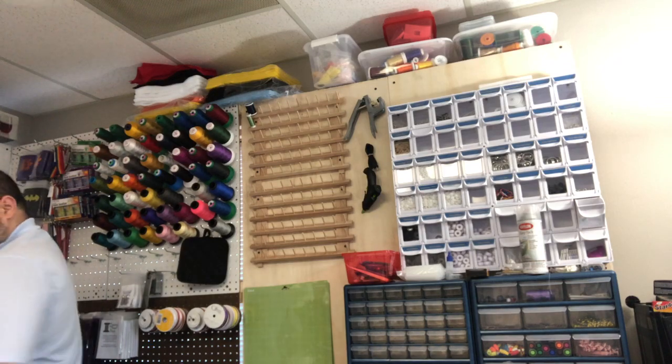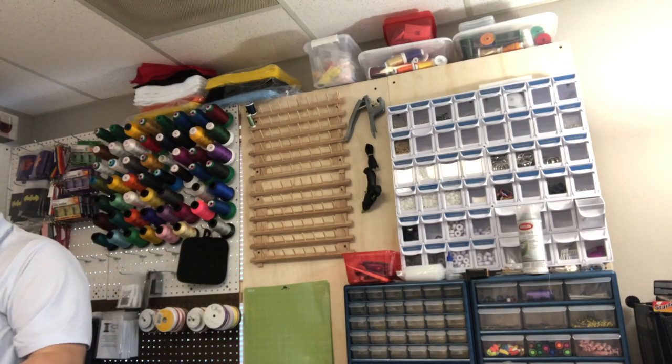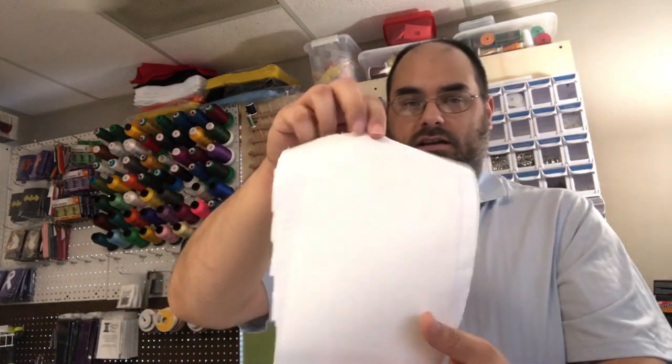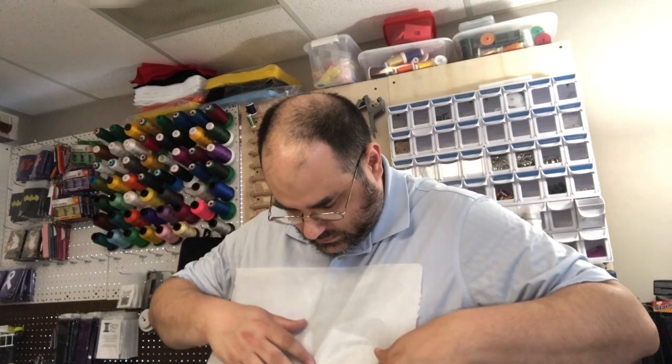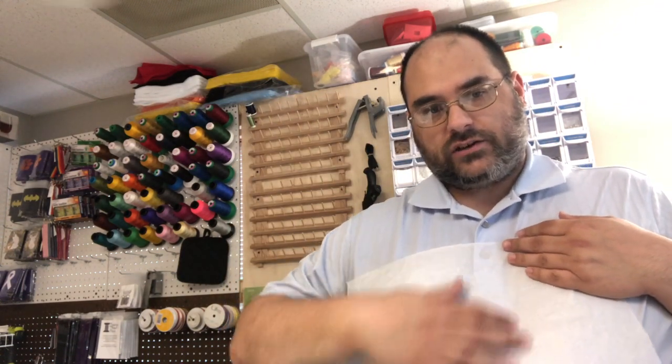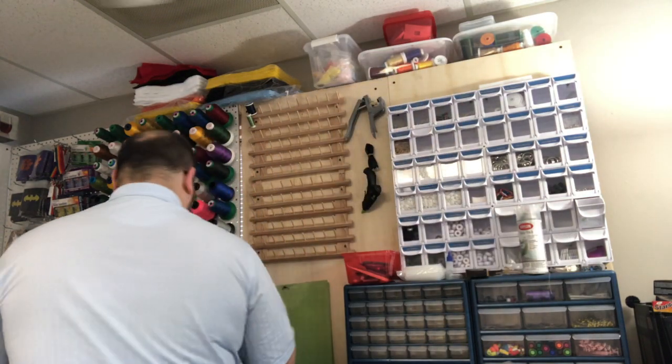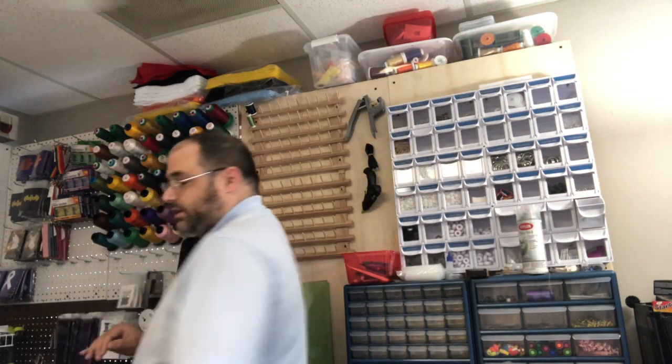We're going to move the Teflon and there we go — we have our bonded fabric. I'm going to let this cool off so that the glue dries. Right here you can't see it but you can actually feel where some of the heating bond saturated through. It's better to be on your parchment paper than on your heat press.